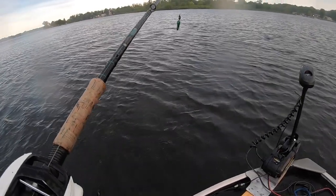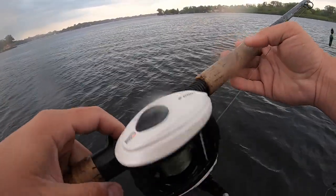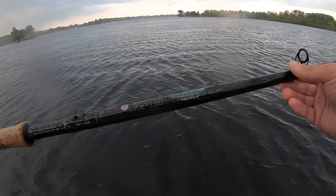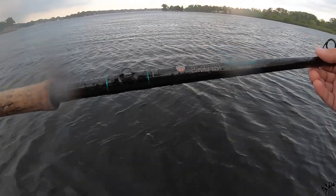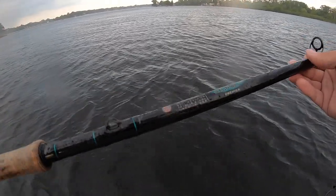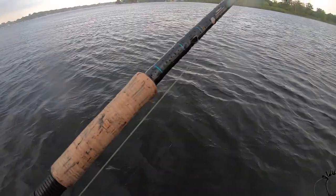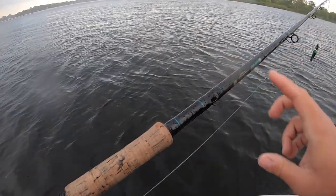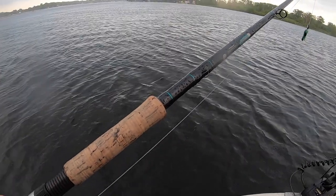I'm using a Abu Garcia Revo Toro S with a power handle, throwing on a St. Croix Premier eight-foot rod, extra heavy power. I've got 50-pound Sufix 832 braid. I haven't had a problem with it — I know it's kind of light, but I feel like I can cast it better.